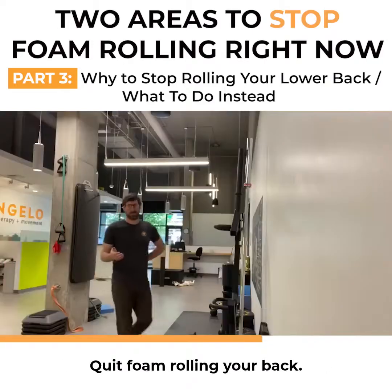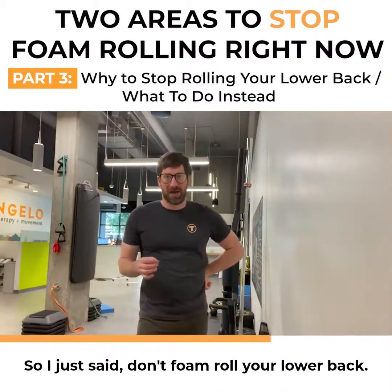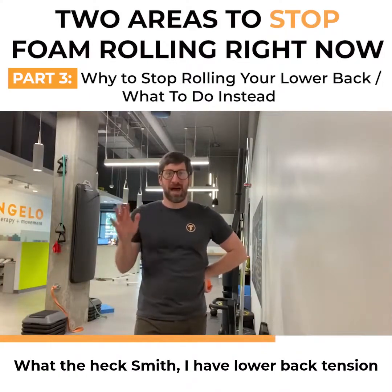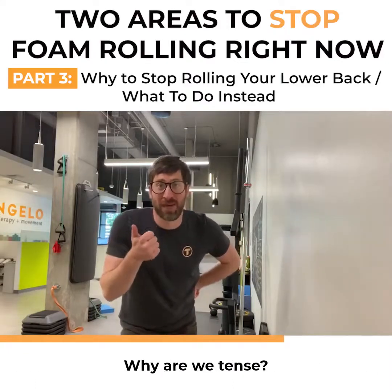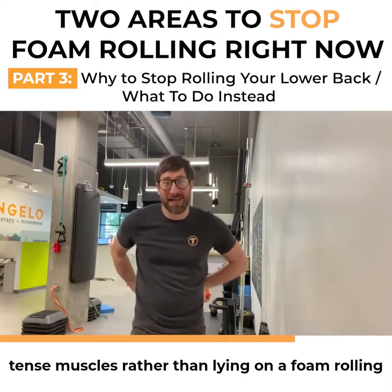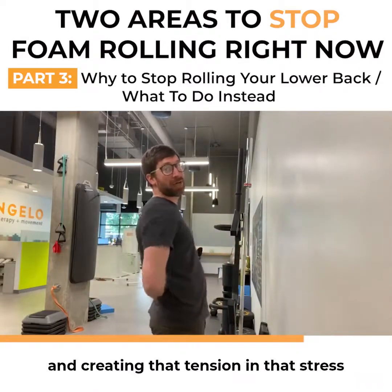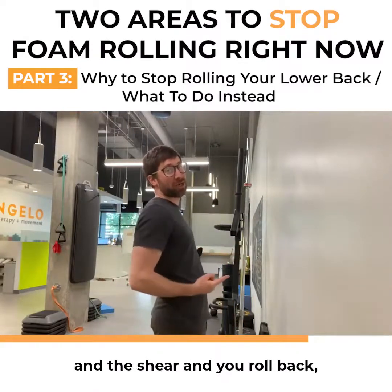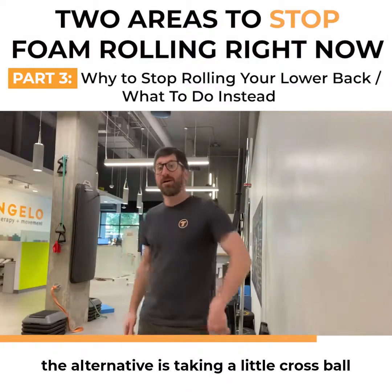Quit foam rolling your low back. I just said don't foam roll your low back — but what the heck? I have low back tension! Another video will cover why we get tense and tight. But if your back is tight because you have tense muscles, rather than lying on a foam roller and creating that tension and shearing stress on your back, here's the alternative.